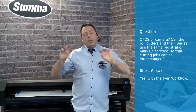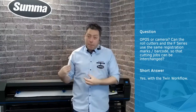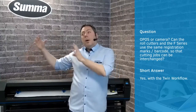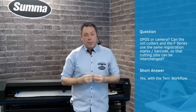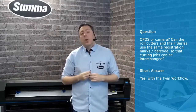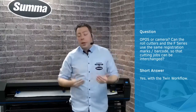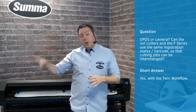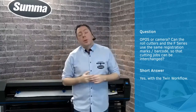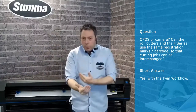Twin workflow has two versions: twin standard and twin light. For the twin standard, this is generally an Opus cam roll cutter combined with an F-series, and this is where we use the S-Class Opus cam to make it compatible with the workflow used on the flatbed. You can use the barcodes and the same registration marks as on the flatbed, and it will go automatically. The advantage here is load balancing — either the F-series does all the print and cut jobs, or the roll cutter does all contour cuts while the flatbed does all the cutouts, or when the flatbed is occupied doing rigid material, you can easily do all your roll material on the roll cutter.